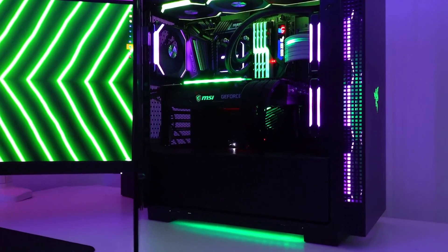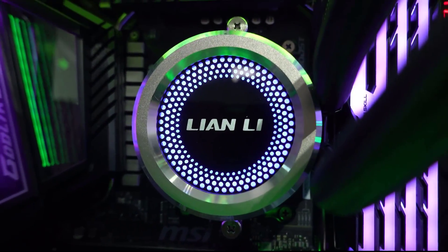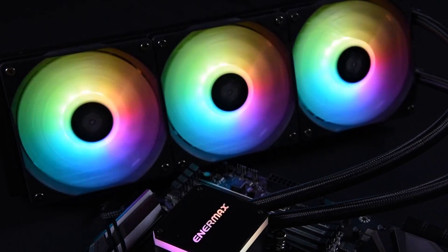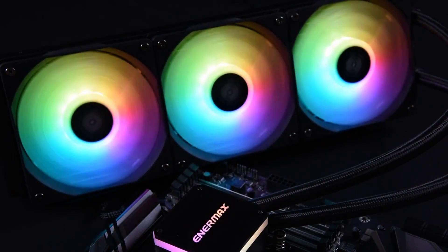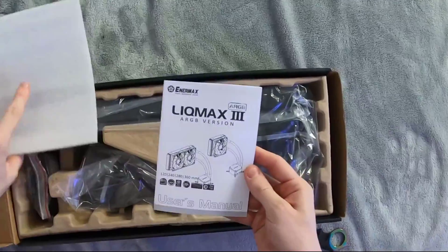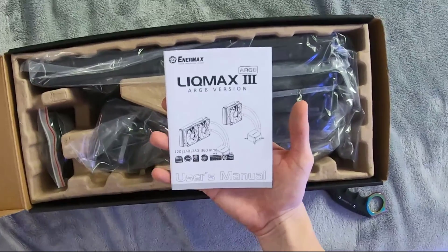Patented Shunt Channel Technology (SCC) boosts thermal conductivity and eliminates any heat surges. Joule Convex Fan Blades create downforce air pressure, max 1.98mm H2O, and high-volume airflow, max 72.1 CFM. Scan the QR code inside the box or visit the manufacturer's website for the most up-to-date installation guides.